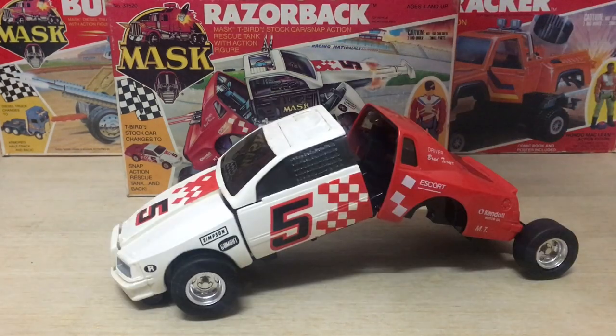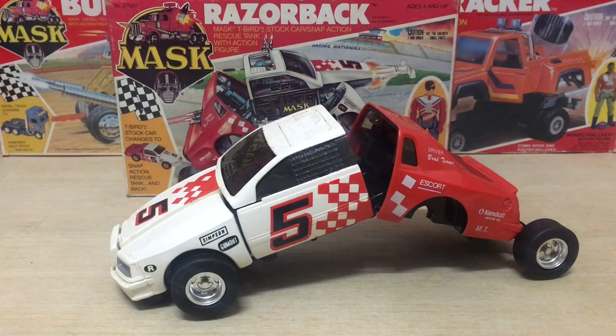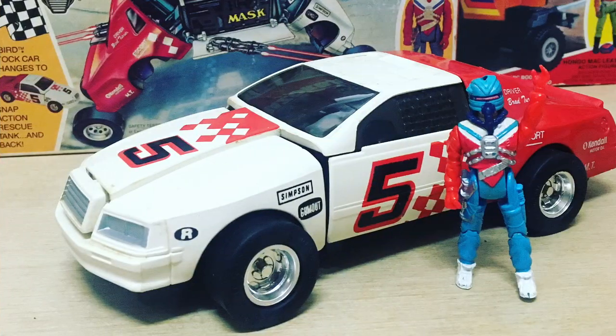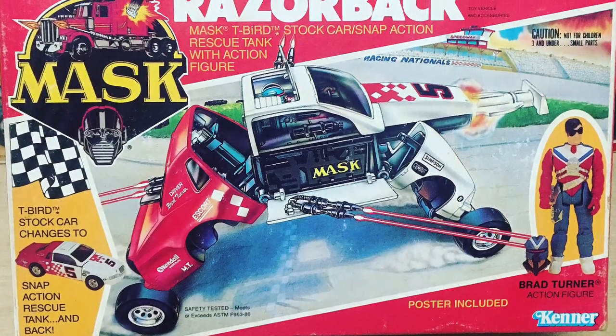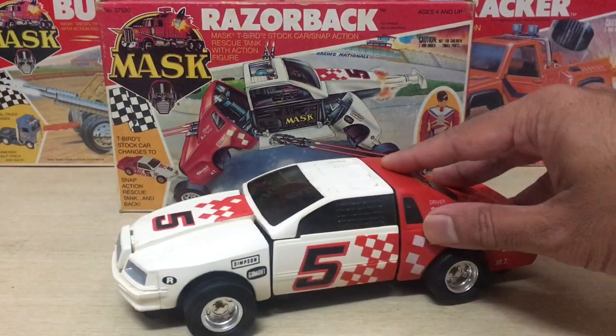TRANSFORM! Hey guys, Ken here from the RetroToy Escapades channel in Malaysia. Today I'm checking out one of the vehicles from MASK Series 3 in 1987 — the Razorback!